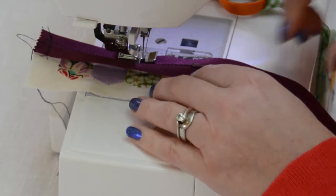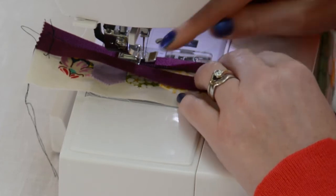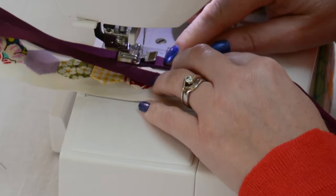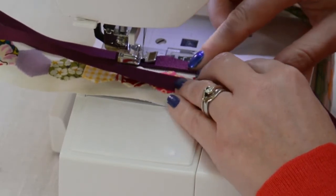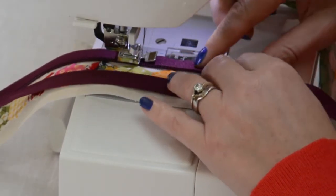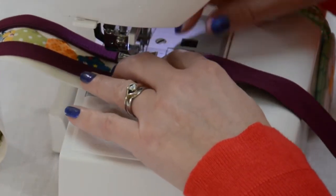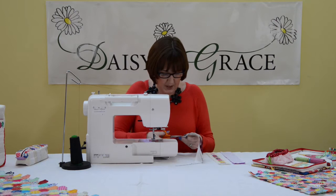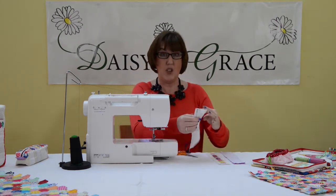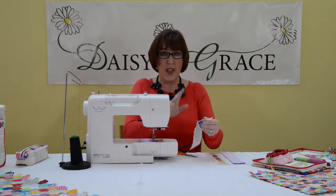I'm going to put my needle in and move my zipper along, because the teeth will move when you come to the zipper tab. Just stitch along there. Snip your threads as you go, because you do get a little bit of confusion if you don't cut your threads.